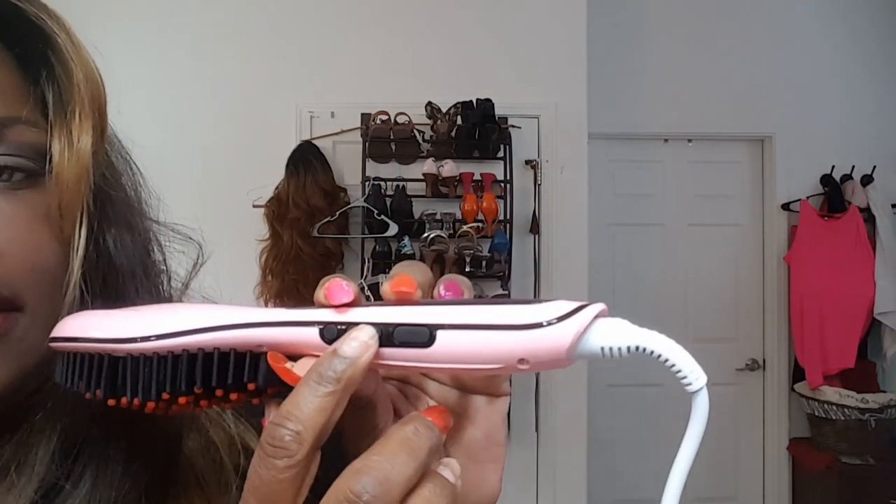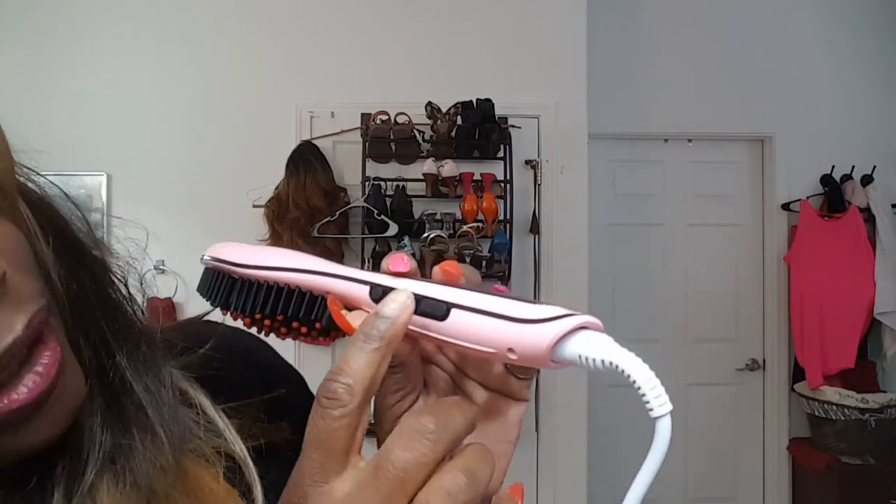It has an off and on button, and up and down buttons. This particular straightening brush actually has a lock setting on it.